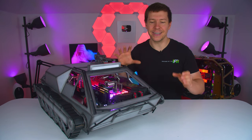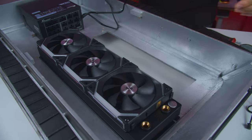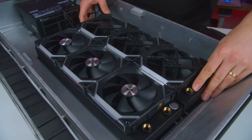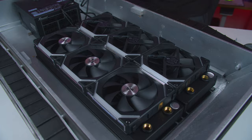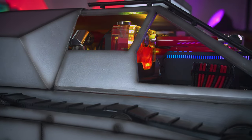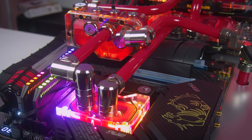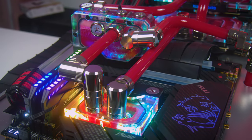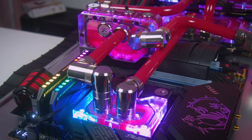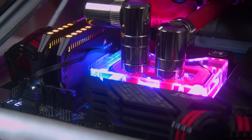The way I structured the case is in two sections. The bottom houses the power supply, the radiators and the fans, and it acts as kind of like a little shroud to hide all of the cables. The top section houses all of the powerful hardware inside. That includes our MSI GeForce RTX 3090 graphics cards and we have two of them. We also have the brand new MSI Z690 Carbon Wi-Fi motherboard paired with Intel's newest i9 12th gen 12900K CPU.